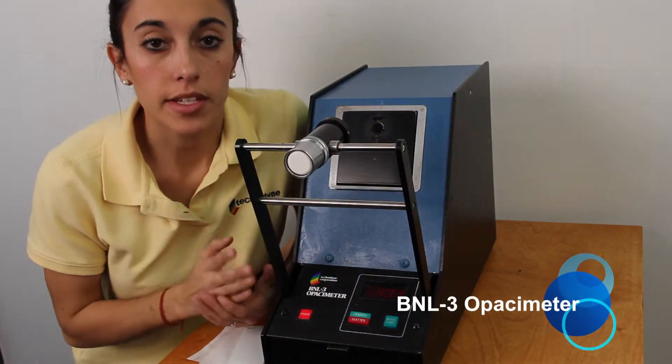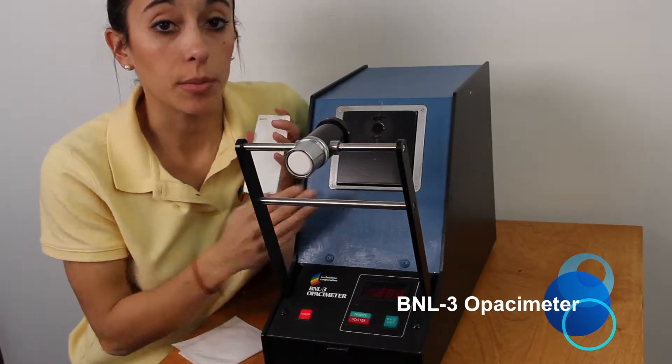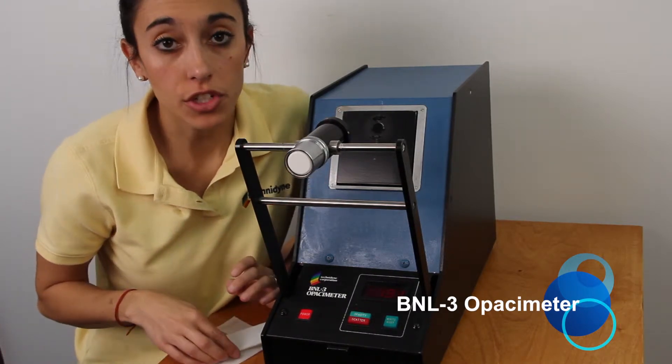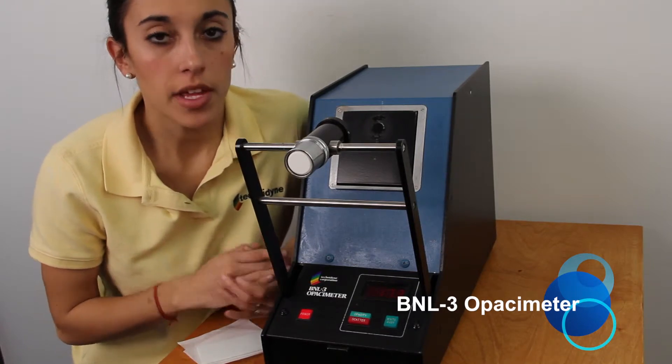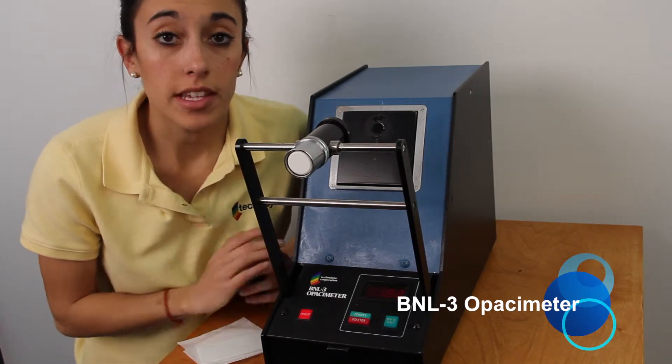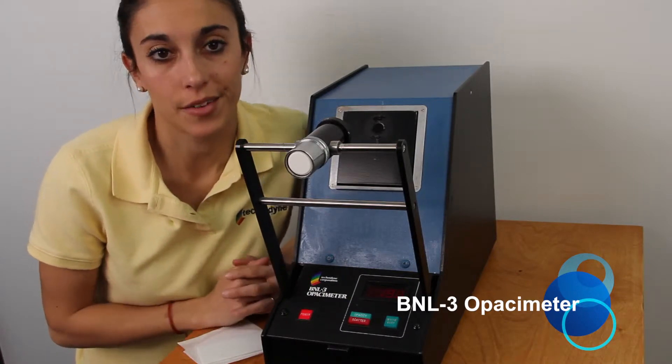Before we can move on to our first step, it's important to make sure that the glass standard and the face of the cube are both clean. If they're not, you can use that cleaning solution and the cleaning wipe to remove all the debris. An important thing to remember is that while you're handling your glass standard, you never want to handle it in the middle — you always want to handle it around the edges.